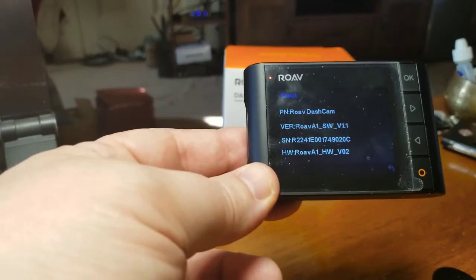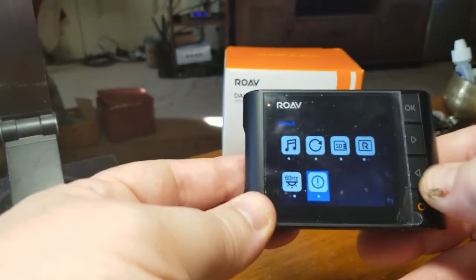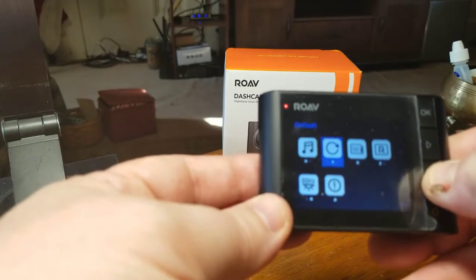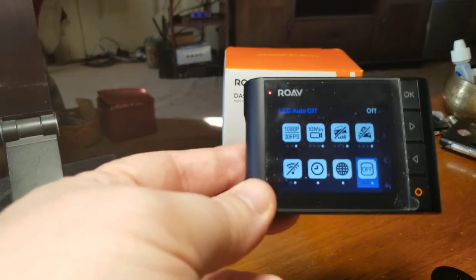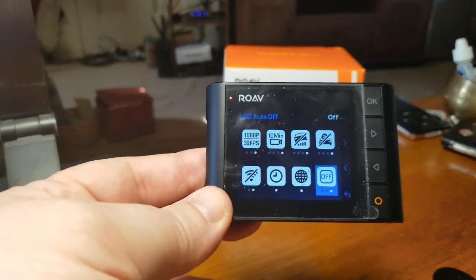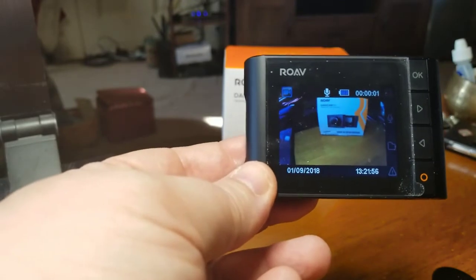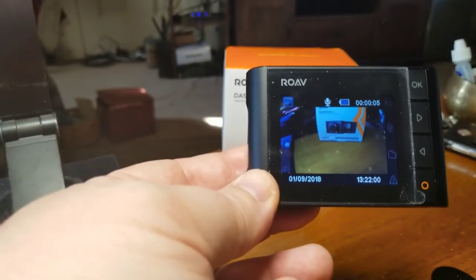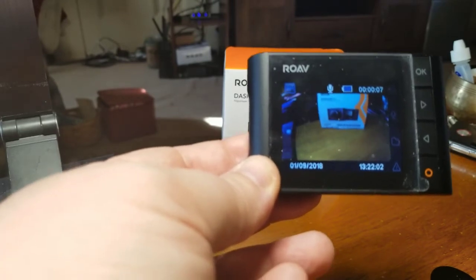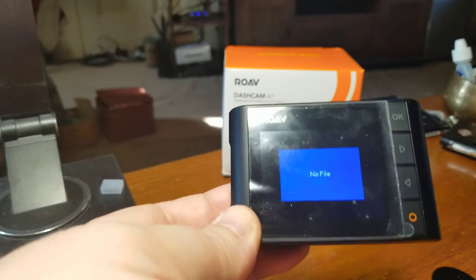You can see what everything is in there — it's just about the dash cam itself. I always turn the sounds off because I can't stand hearing that beeping. But basically that's all the button functions. Like I said, it's very simple. You have the emergency record there — it's locked that in right now, it's actually recording, and this will be a file that I cannot delete, even just by accident. It's locked the other file in now.